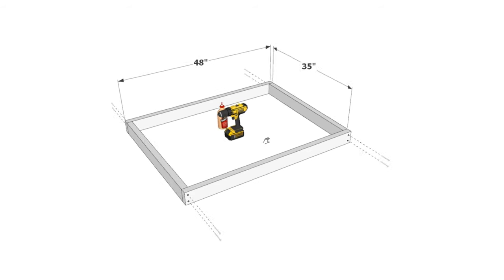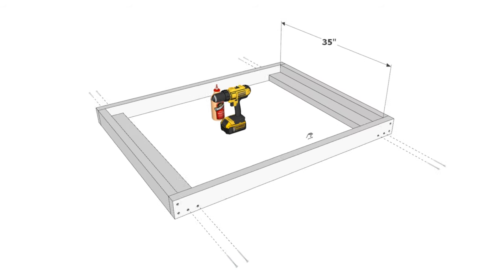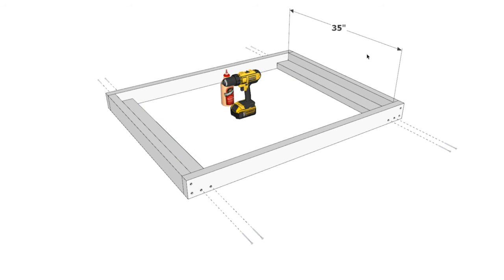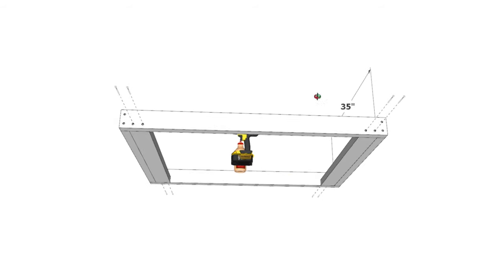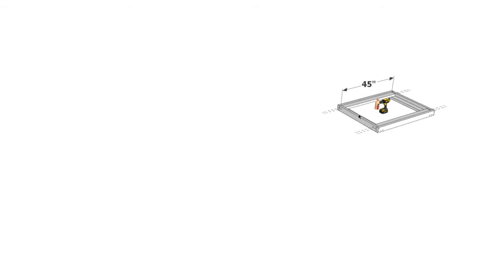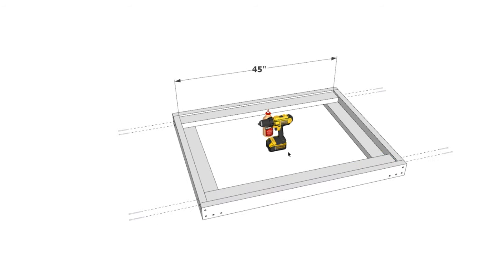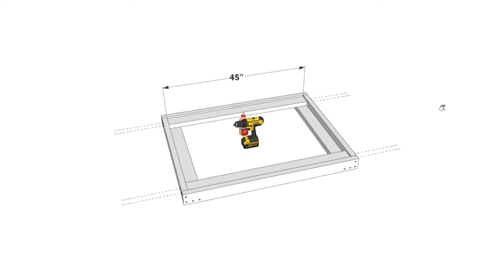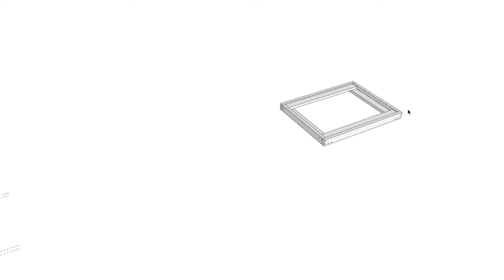Next, let's create the back wall of the doghouse — very similar concept. Take two 35-inch 2x4s and two 48-inch 2x4s. Secure with 3.5-inch screws, use wood glue, and pre-drill. Add two additional 35-inch pieces perpendicular to the originals using wood glue, a countersink drill bit, and 3.5-inch screws. Then add two 45-inch 2x4s to the longer side, similar to the side panels. You only need to make one of these since there's only one back wall.